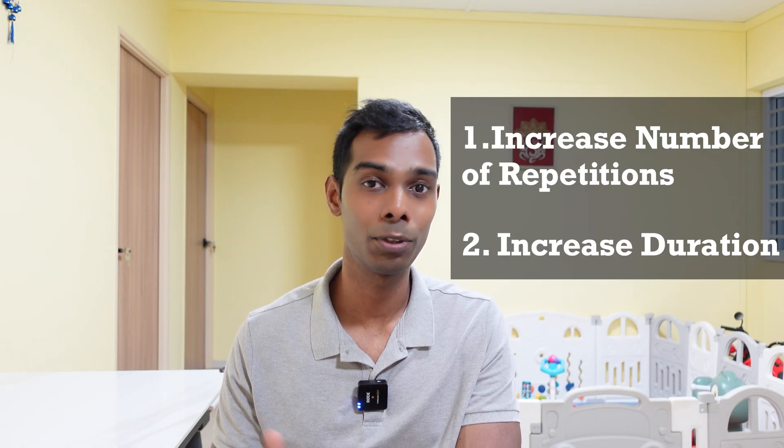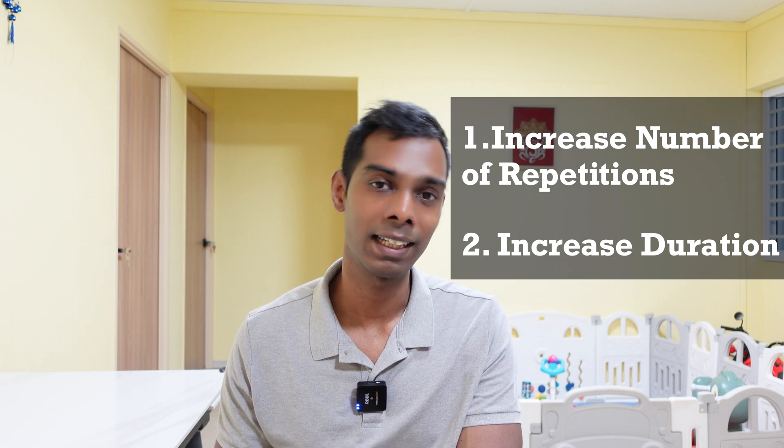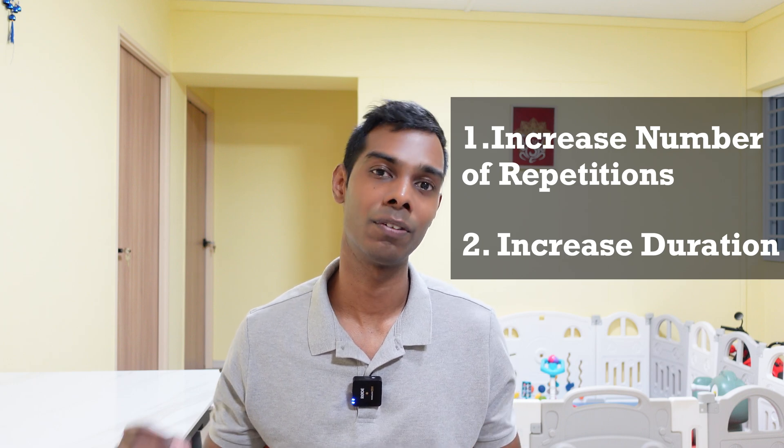So how to increase dose? There are two ways. First, you increase the number of repetitions being done. Second, you increase the duration of the exercise. I'm going to share five simple tips that you can incorporate right now to improve and increase the amount of repetitions you're doing and the duration that you're exercising for.